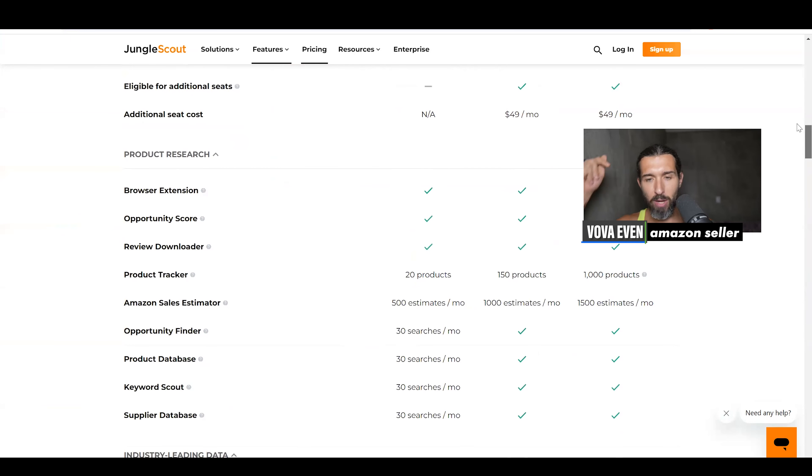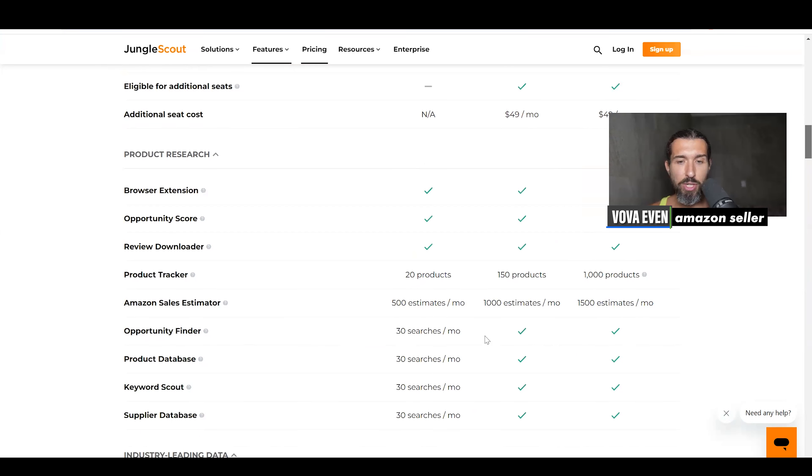As you can see on the pricing page, which is linked in the description if you want to follow along, some searches are limited. The Opportunity Finder for product research is quite limited — only 30 searches per month. So it's going to run out fast if you're doing active product research.